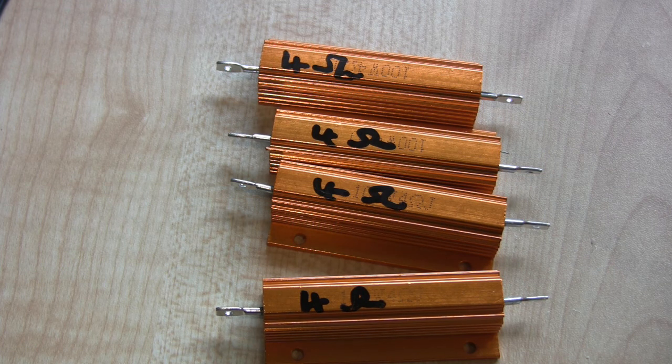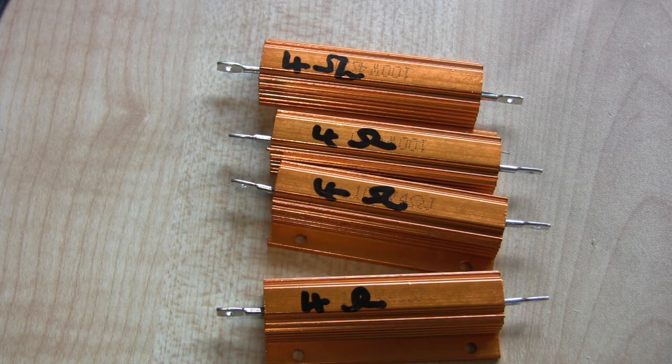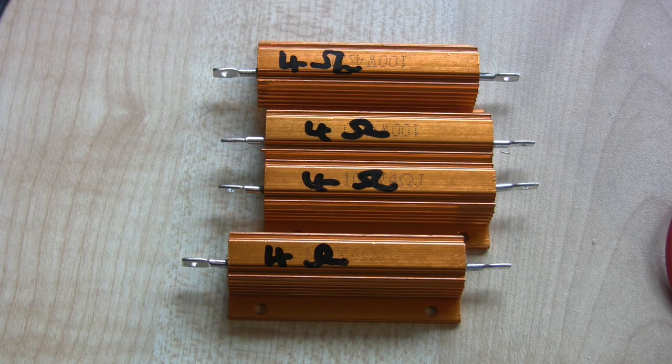Well, that's the end of the first part of this video. There will be a follow-up — the good news is I've just received the load resistors and I'm waiting for the heat sink to bolt them to. Then we'll do some proper power measurements, distortion, and frequency response testing.